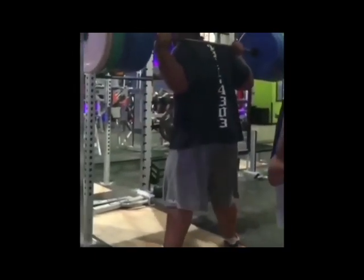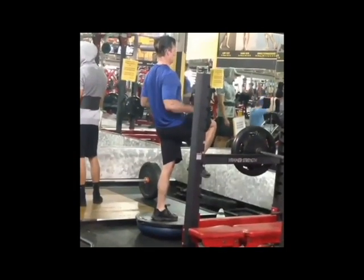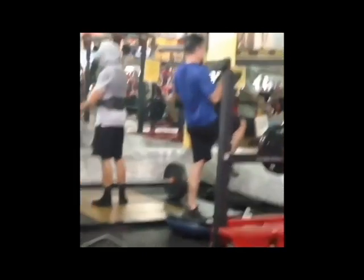The guy weighs 350 pounds, and how much weight is he trying to squat? Who knows. And he takes a nice little tumble backwards, and the guy he passes it off to weighs about 400 pounds. This one isn't so bad, actually.